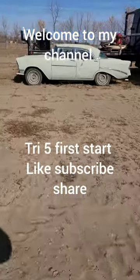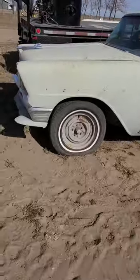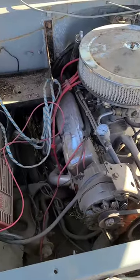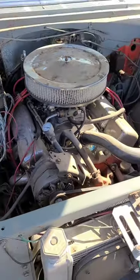Just a quick one today. I'm gonna see if this old girl will start. Pretty sure it's a 400. Gonna put a battery in it, some fuel, and see where it goes.